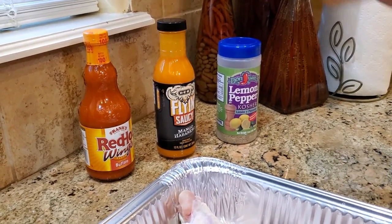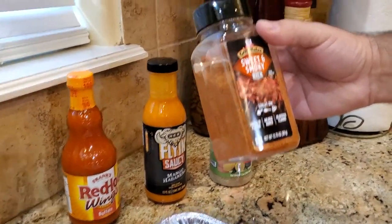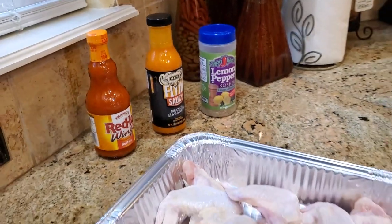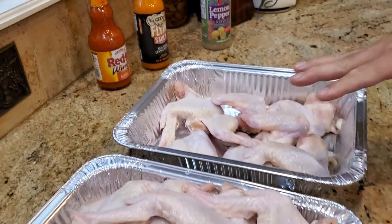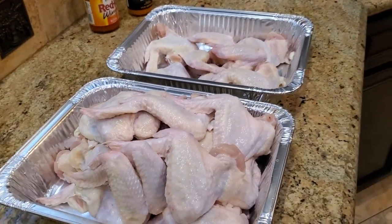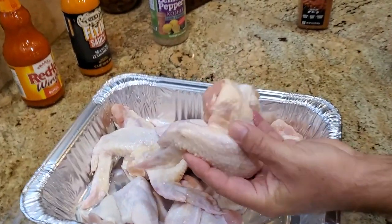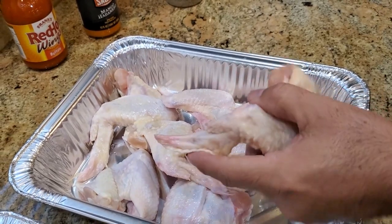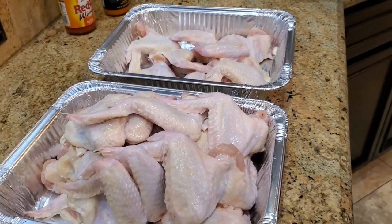I am going to season the buffalo versions with this Sweet and Smoky by Grill Mates. It's a good seasoning, we really like it. And the lemon pepper is gonna fly solo today. What I have here is 10 pounds of buffalo wings. I didn't cut them — I've been cooking wings a lot and we kind of like them this way. They're a lot easier to eat, easier to cook, and just very simple.